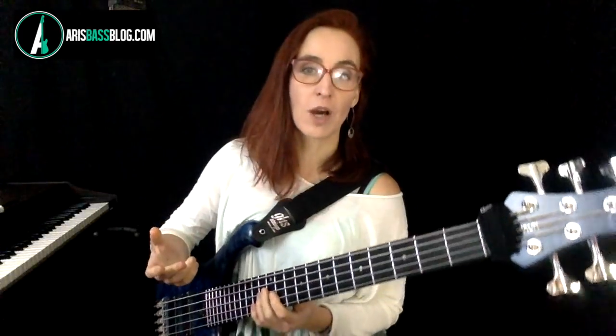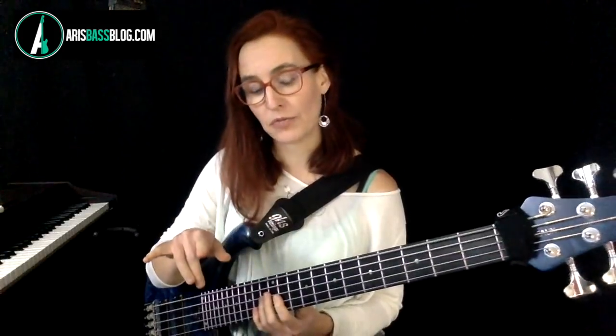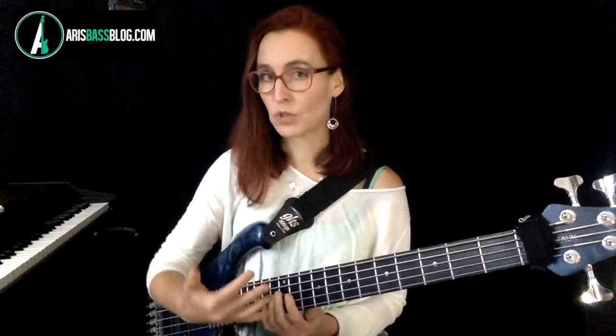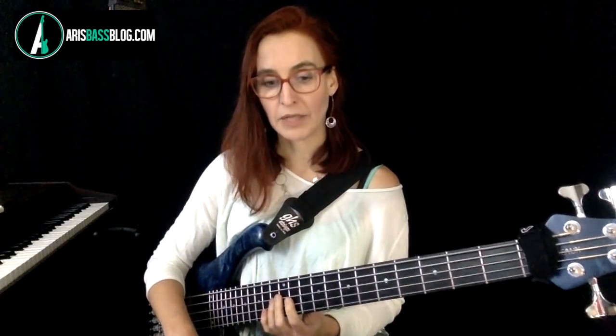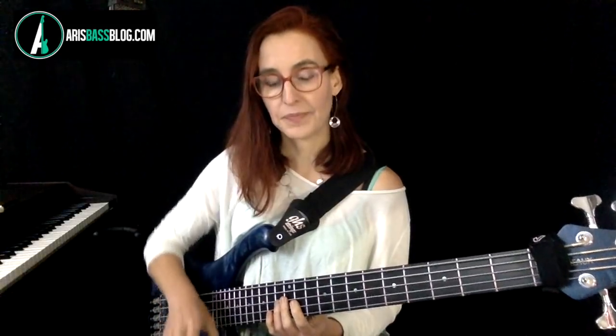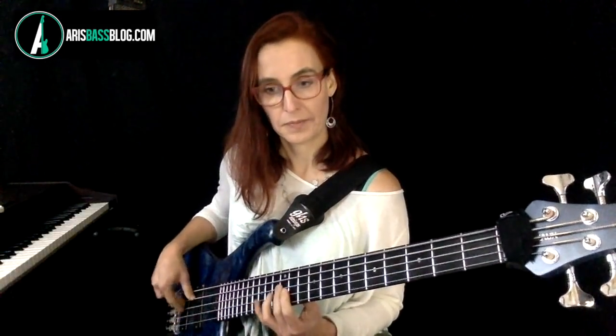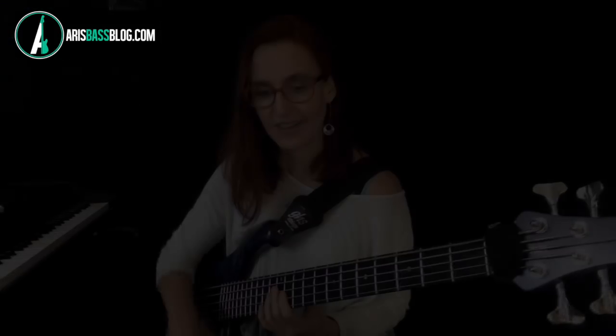The next rhythmic combination is the second part of the riff: a sixteenth note and a dotted eighth followed by four sixteenth notes. Again, I'm just playing up and down the scale pedaling with my A, using that same idea from the riff. Now let's do the version with the pedal tone on top.